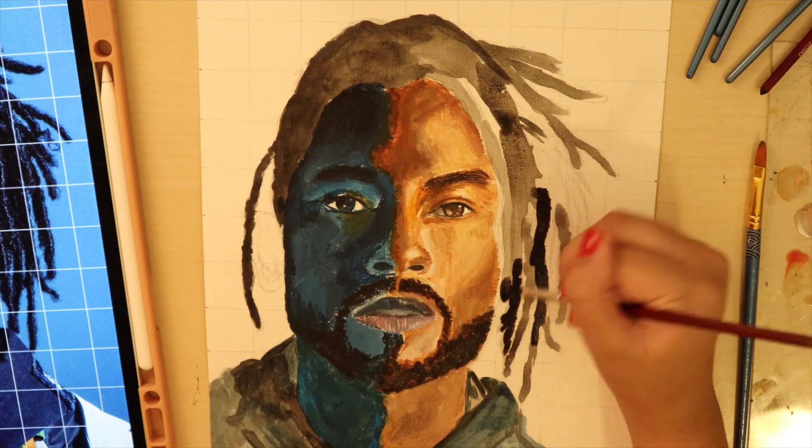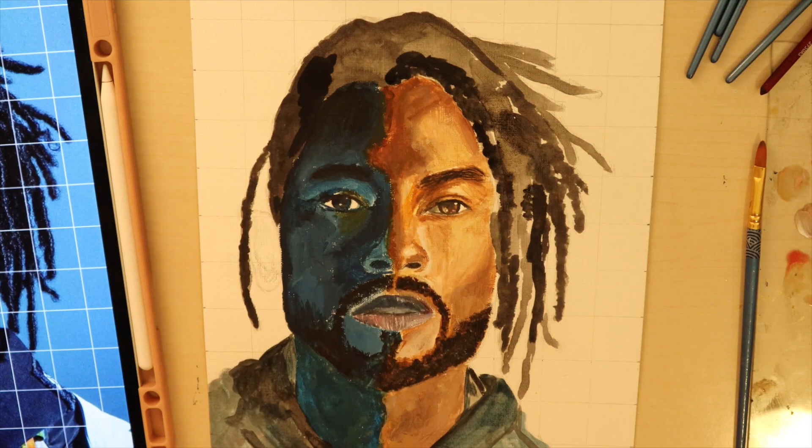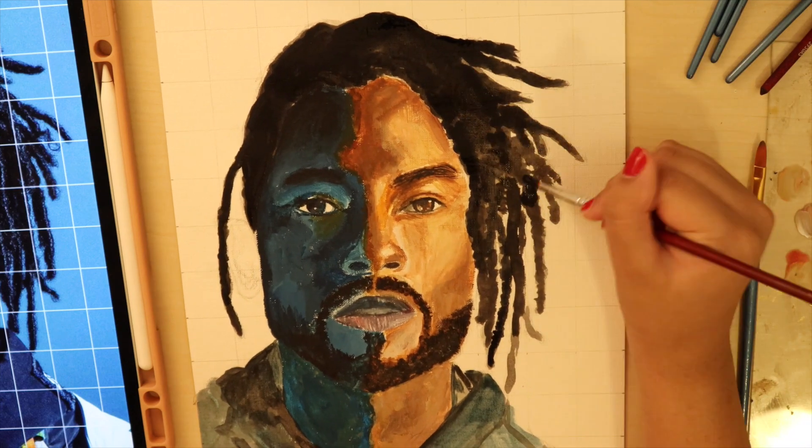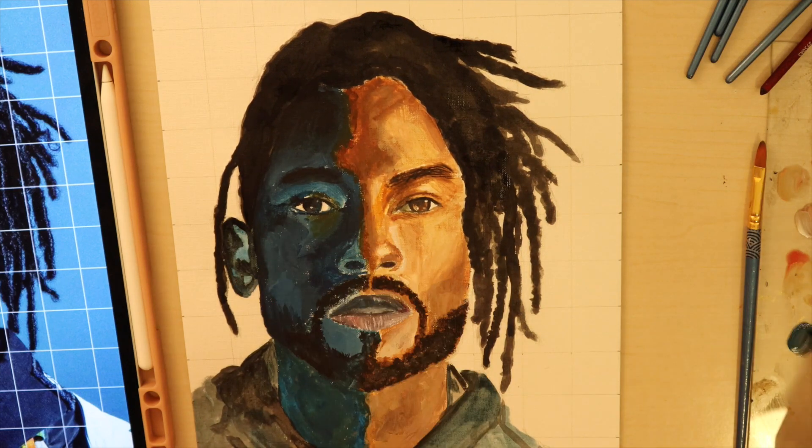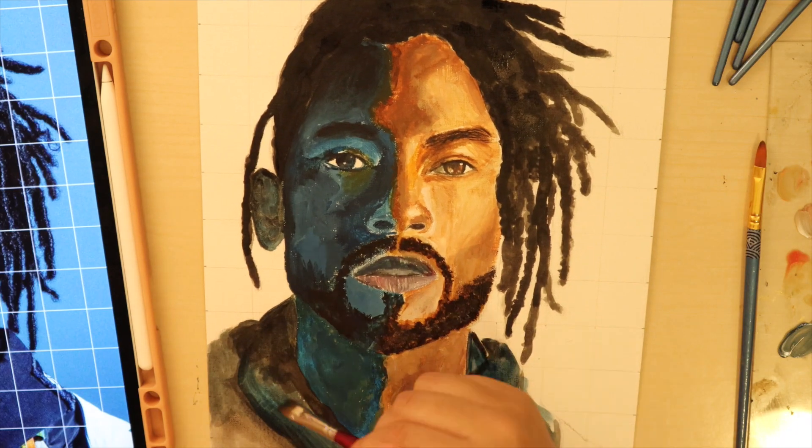Then it's onto his hair. Miguel has very cool dreadlocks, as I believe they're called. And I'm painting through them, having a grand time. And then something happens. I realize that I haven't painted in the highlights. However, I like the painting the way it is, so I decide to not do highlights. This is a controversial decision.